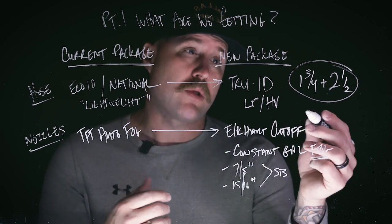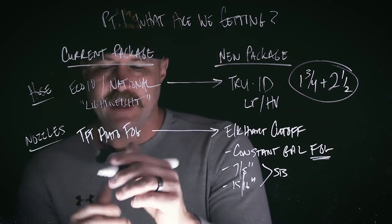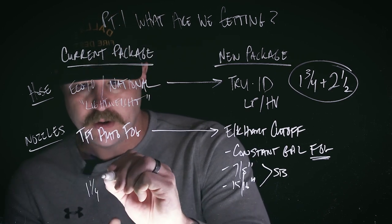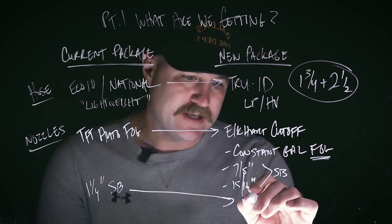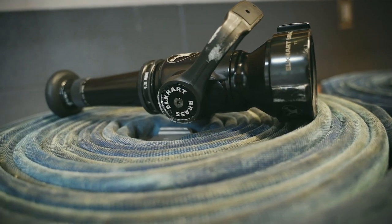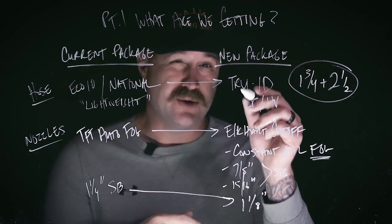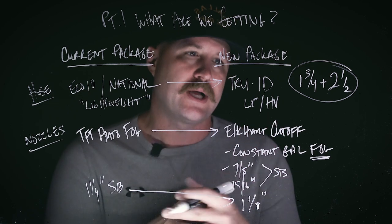These are all coming off the inch and three quarter line. Now, our two and a half inch line on the Spartan fleet has typically utilized a smoothbore, but it's been a one and a quarter inch tip. What we're going to do is swap that out for an inch and an eighth tip on the new True ID two and a half inch lines. So this is the new hose and nozzle package that is part of our Pierce engines rolling out here in the city of Dallas.